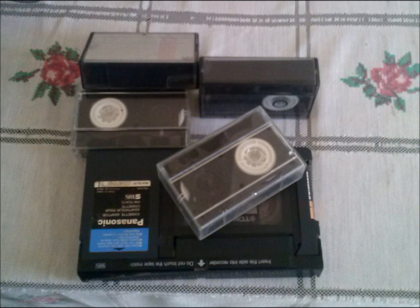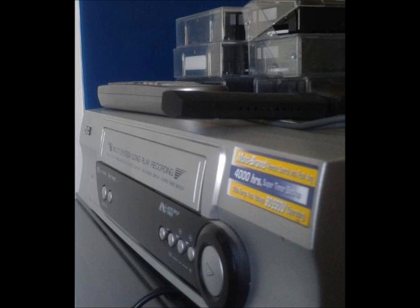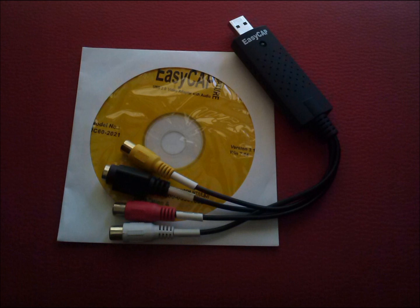Are you thinking about converting your old videos before they fade or become damaged? Or you may just want to convert them to a DVD or another format so you can finally get rid of your old VCR and watch them on your TV or computer. Well, converting your old video tapes is a lot easier than you think.